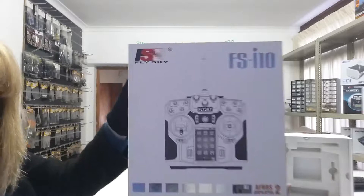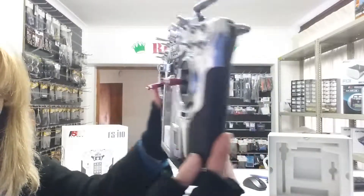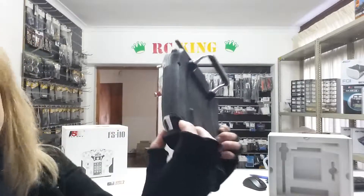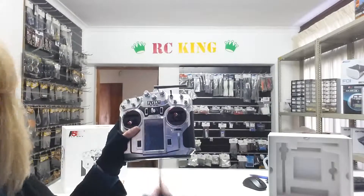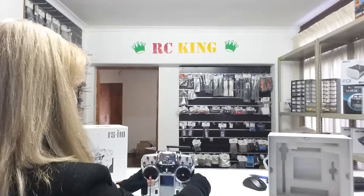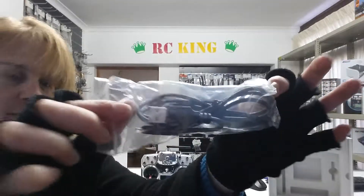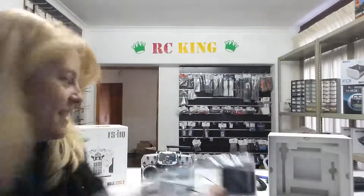The box that it comes in, the transmitter, a place for the battery, and it also comes with a hidden stylus because the screen is touch screen. The battery, a USB charging cable, the receiver, and of course the manual.